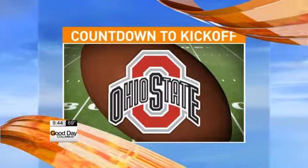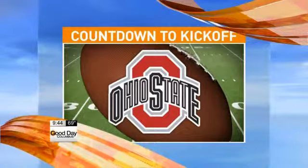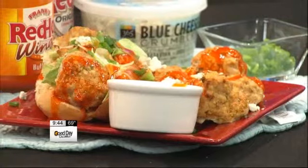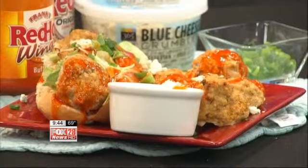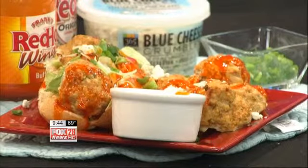It's 9:44 now. We're counting down the kickoff. We are one day away from Ohio State's first big game of the Big Ten season. They play Maryland tomorrow. You can see that over on our sister station ABC6. It's a noon kick, which is also just by happenstance lunchtime.